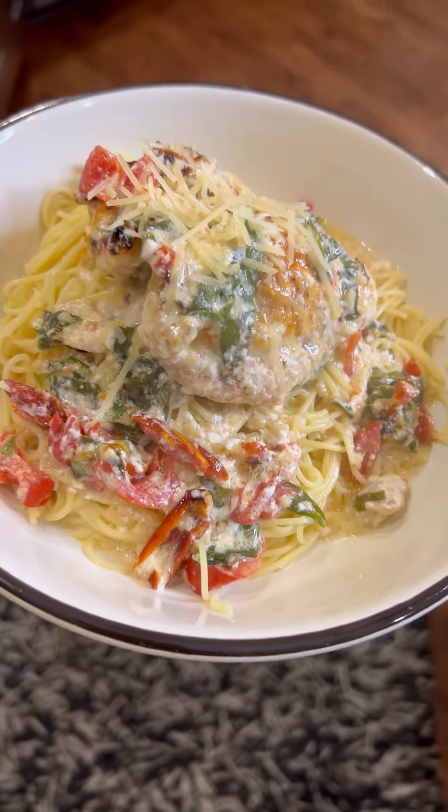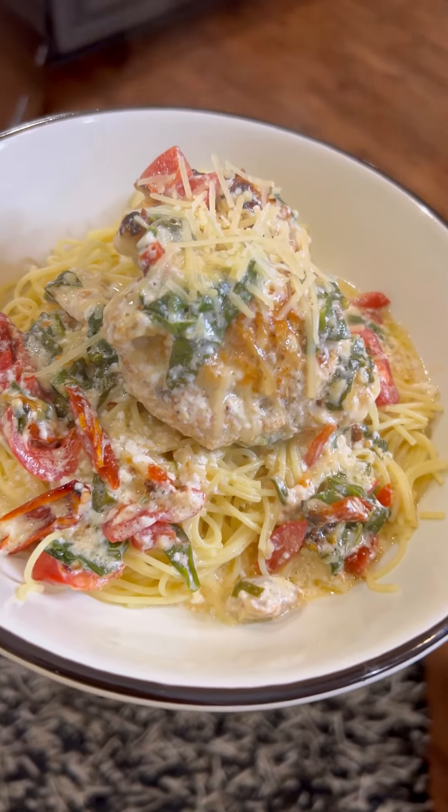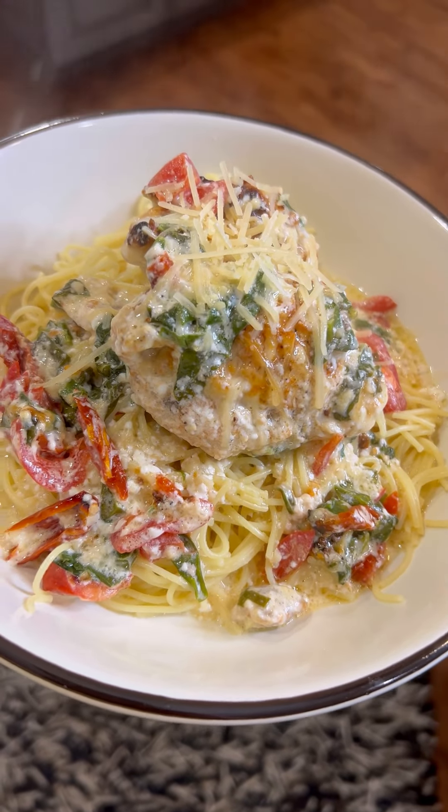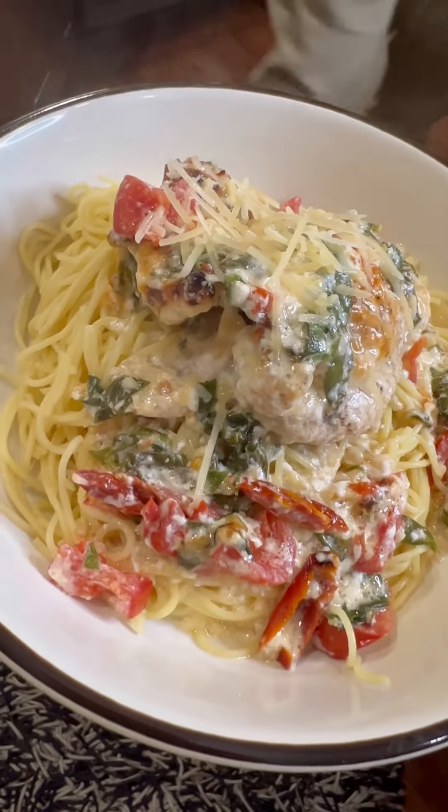And either way you enjoy this with your family, you're going to love it. This dish and other Q's favorites are Cooking with Q on my CrazyBusyMama.com blog. It's truly Crazy Busy Mama gourmet. Add more parmesan to the top, and enjoy, friends. Your family will be begging for more. Follow Crazy Busy Mama for more.